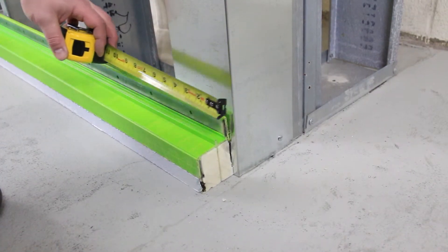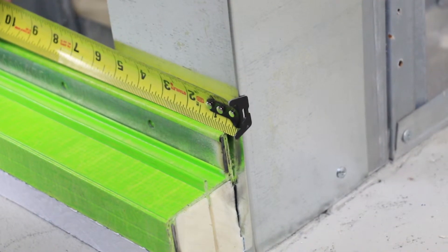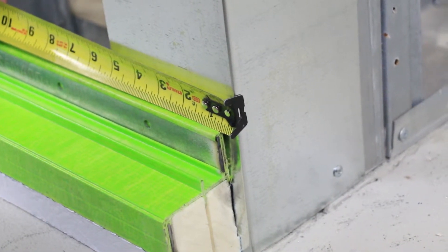The first side to be installed on the corner should stop a half inch from its edge. This gap will later be filled with approved expandable sealant.